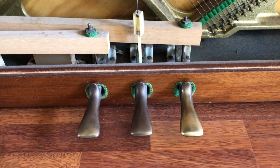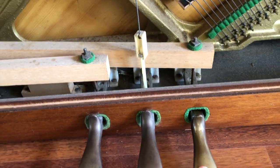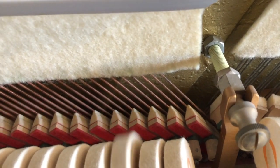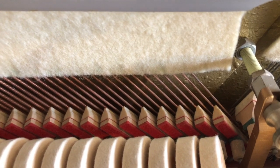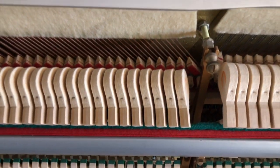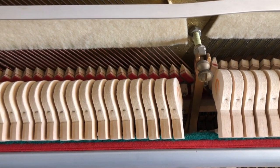The other main pedal that a piano player would use is the one right on the other side. This is called the sustain pedal. There's a huge lever connected to a really big rod, but this pedal releases all the dampers, so that when you let go of the key, the sound keeps going. So I can play a lovely chord and it will keep going.